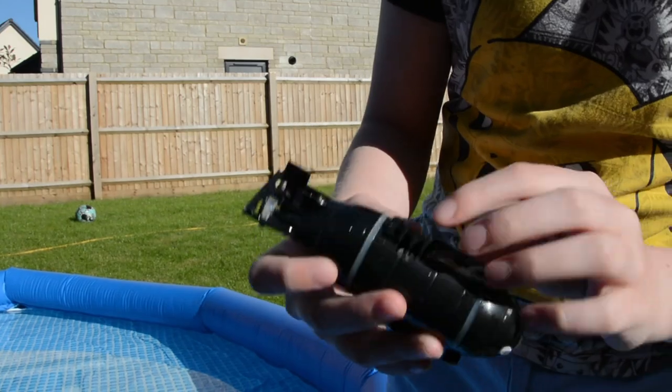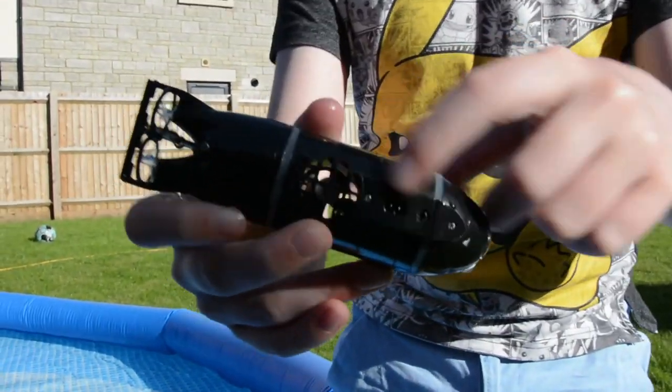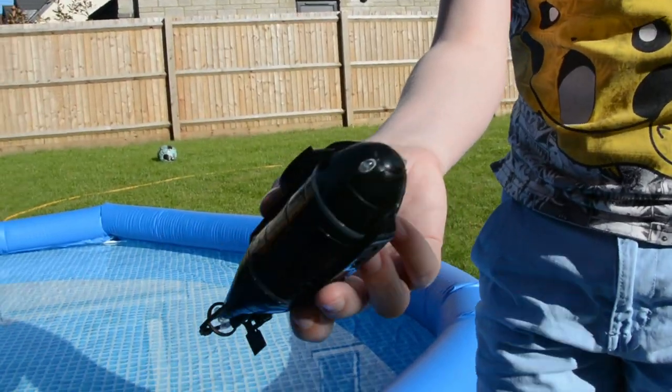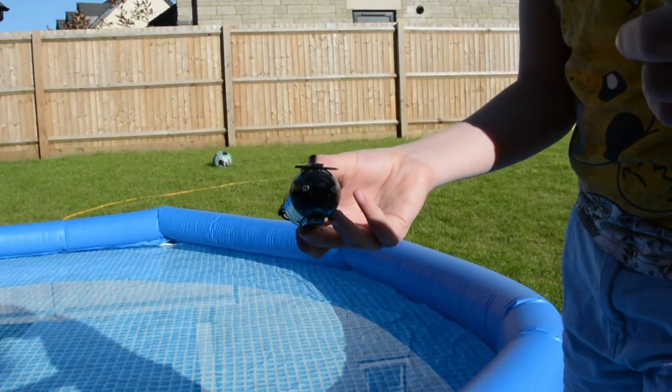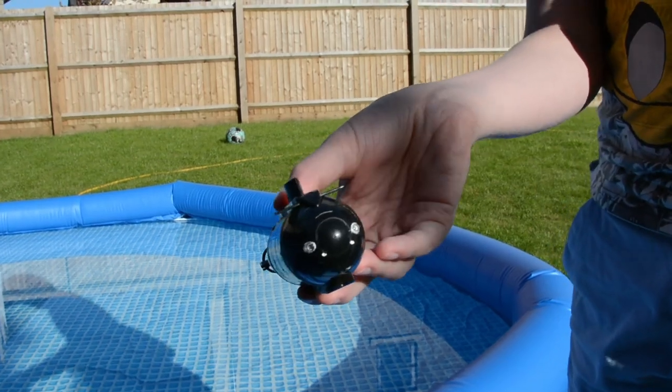You can see how it goes up and down if you look in there. If you haven't already, subscribe, and see you in the next video. Bye!